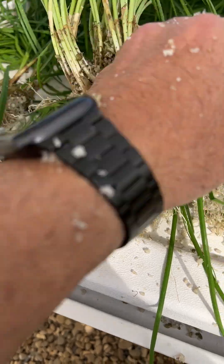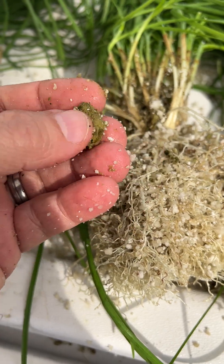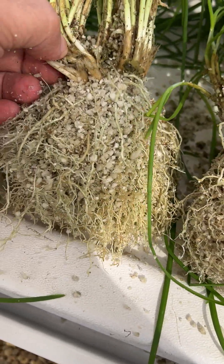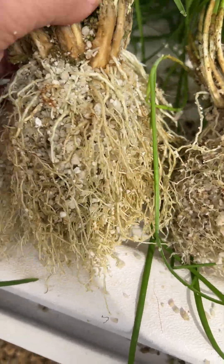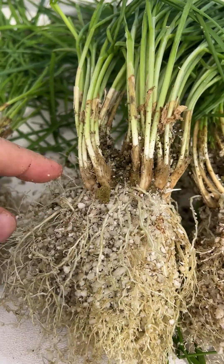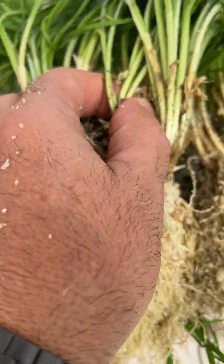You'll see here's the cell — here's a little bit of the rock wool cube that we started with. All of these are side shoots on the outside, so you see it gets bigger and wider as it makes more side shoots.